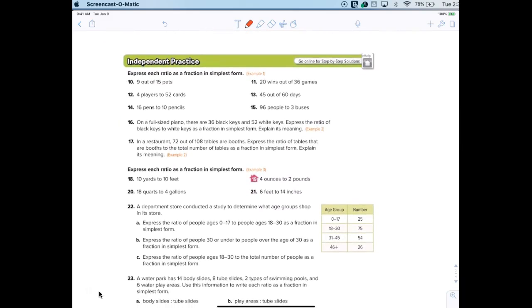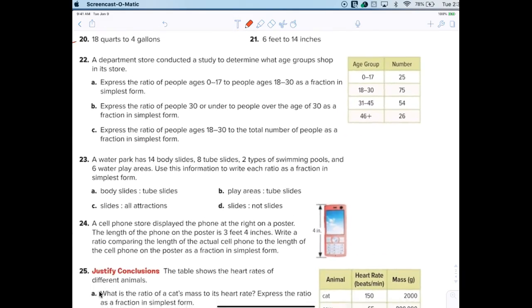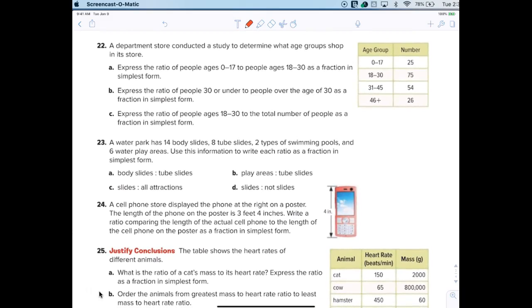I'm pretty comfortable with you guys figuring all this out. I'm trying to get to the harder ones. Let's do the hard word problems. Take a look at number 22. It says a department store conducted a study to determine what age group shops in its store. What is zero to 17 over the total, and what does that reduce to? One-third. I'm happy with that.